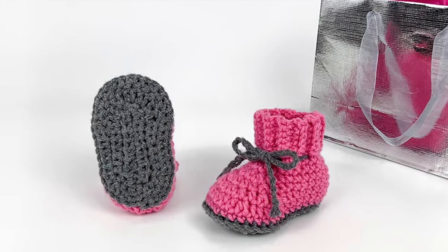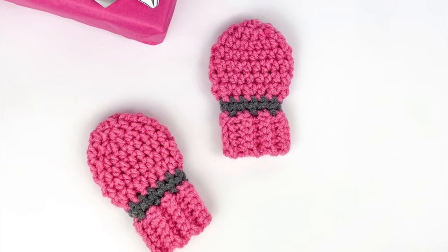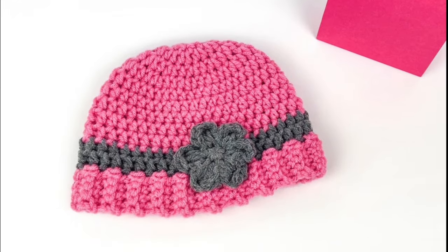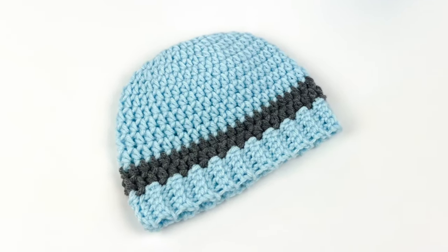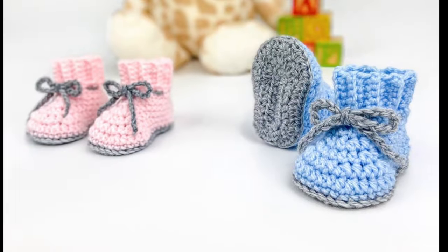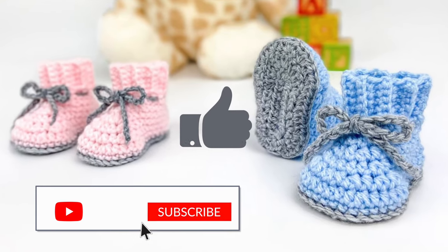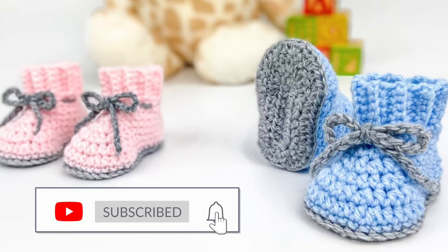These baby booties are part of my adorable baby collection. Under this video there are links for the matching mittens and hat, which you can make with the flower or without the flower for a boy — it's still super cute. I hope you enjoy making these booties. If you do, I'd be so grateful if you'd give this video a thumbs up and subscribe to my YouTube channel. Let's get started!